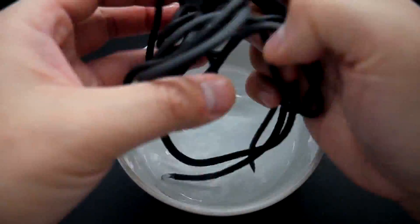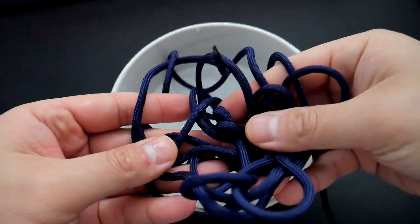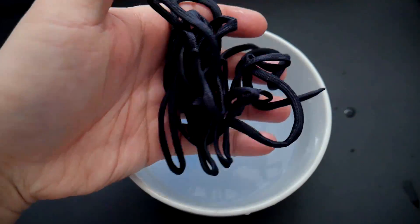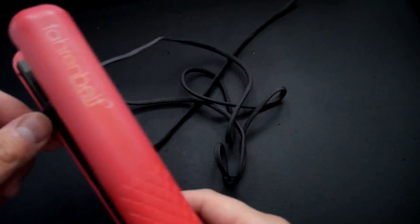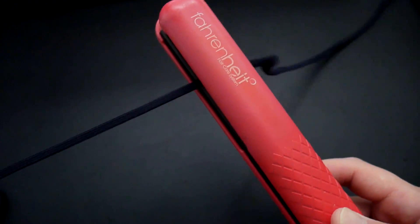Next we're going to flatten our cord. I'm going to soak my paracord in a bit of water to get it wet — that will help the cord flatten and also prevent it from potentially burning or melting when you're flattening it. I'm going to use a hair straightener to flatten out the cord. Keep the cord moving and don't set it too high because you don't want to melt it — even melting it slightly can cause it to become a little shiny. You could also use an iron on an ironing board. Either way works, but just be careful and don't make it too hot.